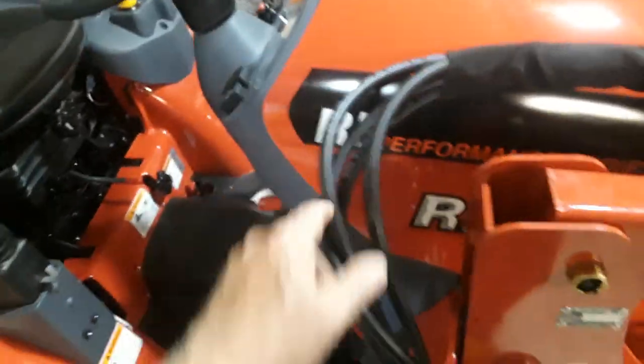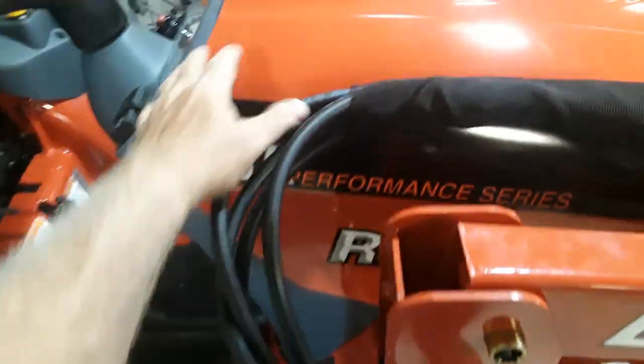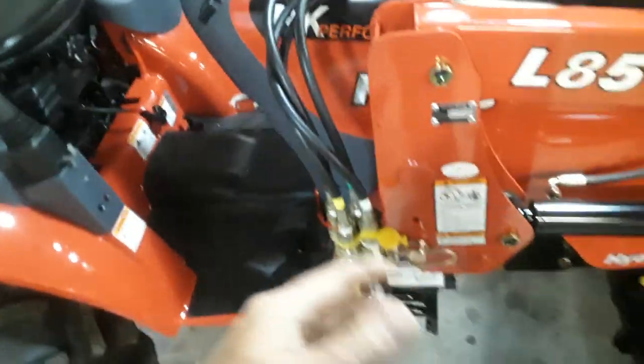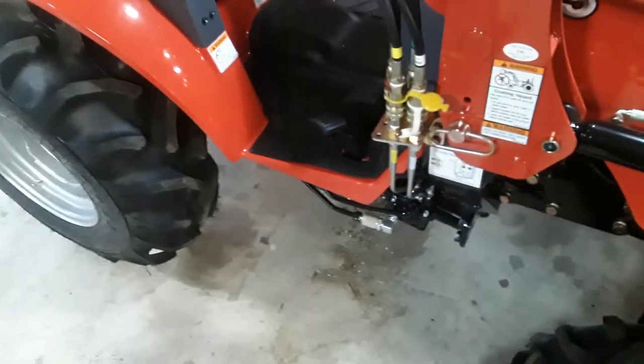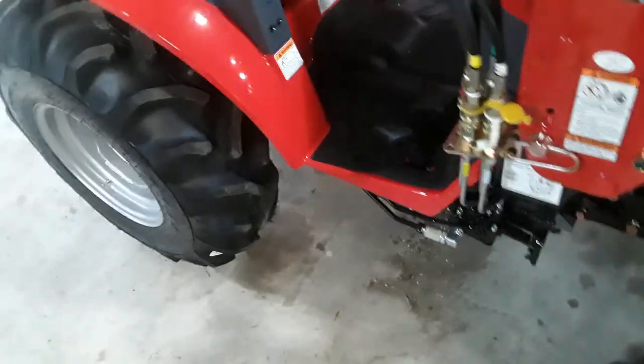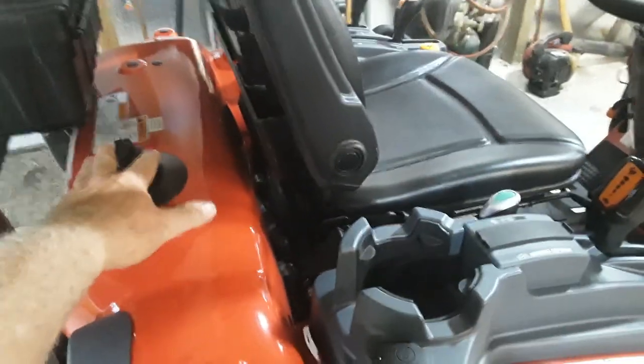Speaking of plastic — the hood and body panels are plastic. As I recall, on the 24 the hood was steel. In this case it's all one piece and flips up together, which is kind of nice. I know some people have strong feelings about plastic, but I really don't care — I've seen good and bad in both plastic and metal.